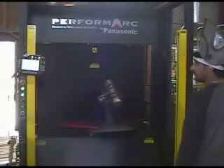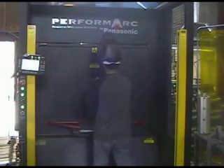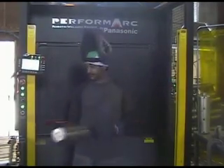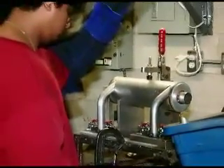Once the robot is finished welding, a worker inspects the can, and the remaining components of the muffler are welded onto it.